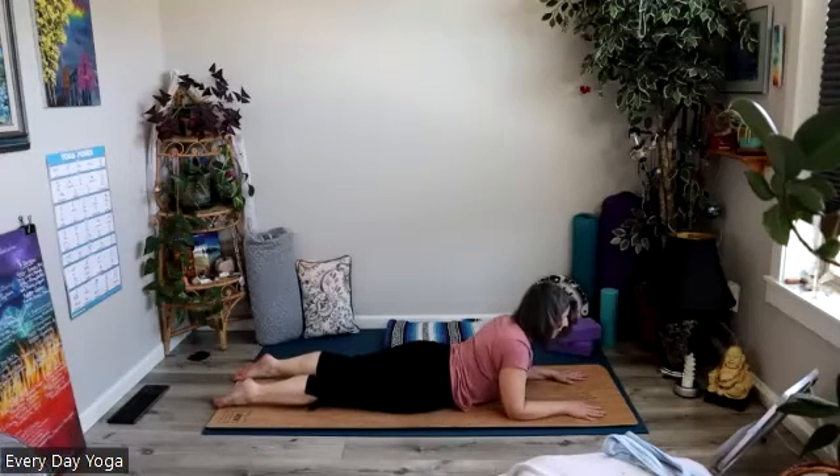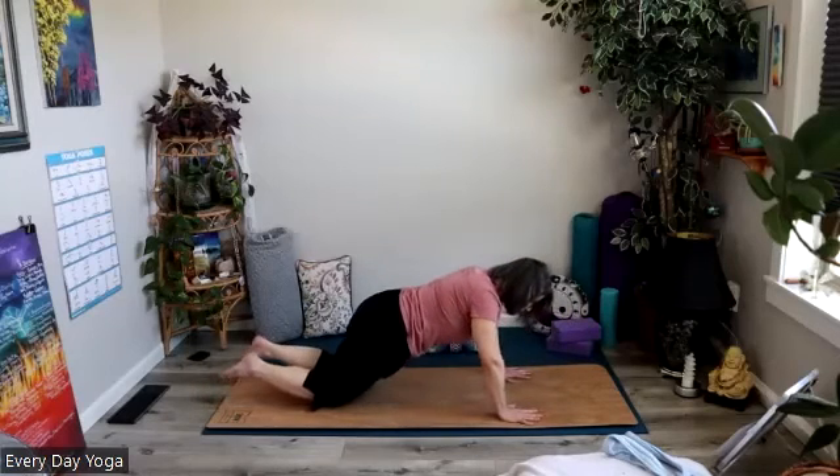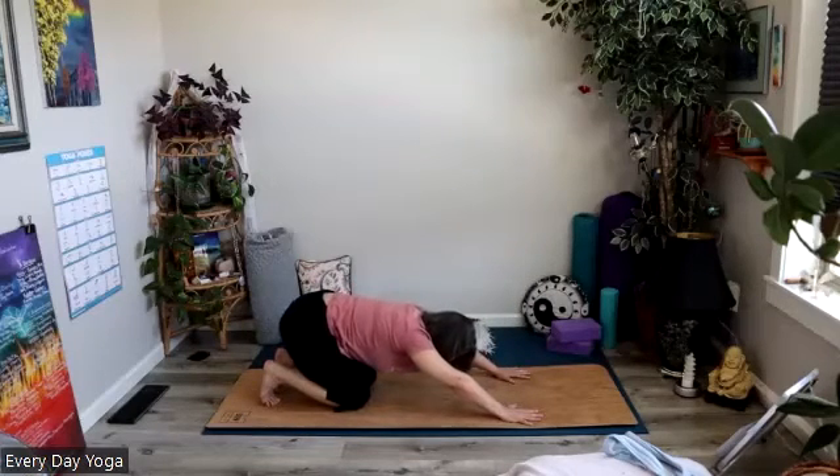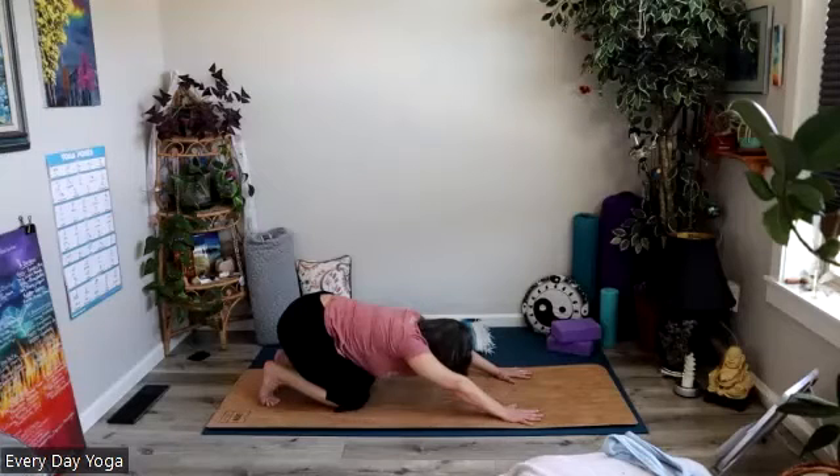We are up onto our forearms, drawing the heart forward between the biceps. Press the tops of the feet down towards the earth, and imagine you're wearing a pair of jeans and you want to really press the zipper and the pubic bone down towards the ground to keep the low back nice and long. We're counteracting all of the hunching forward we do when we're working at a desk or computer, or driving — just living — getting ourselves nice healthy shoulders and spines. One more inhale right here, then we'll exhale, release down towards the ground, bring the hands under the shoulders, press all the way up to table, tuck those toes under, send the hips back towards the heels into extended child's pose. Breathe into that low back, breathe into the low belly.